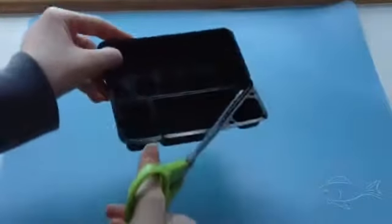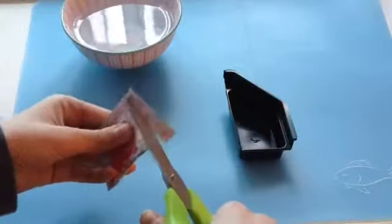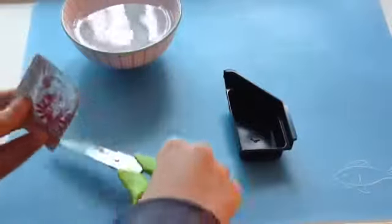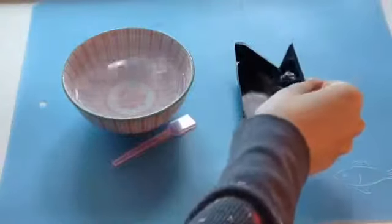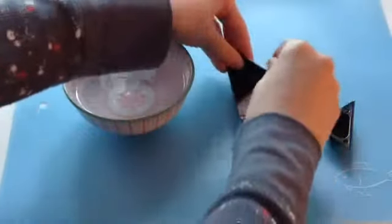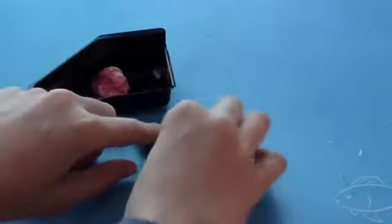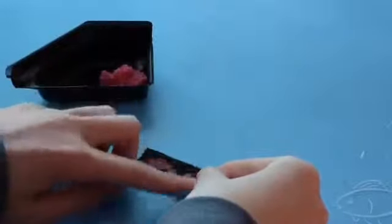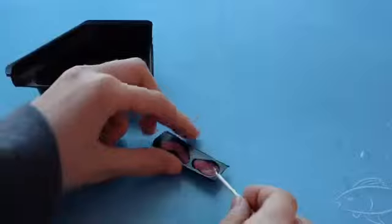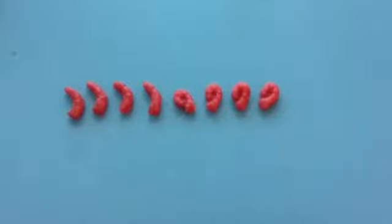I'm going to start off by cutting out my trays. Then I'm going to take the pink packet, which is the octopus legs, and cut that open. I'm going to pour that into the container that has the little music note in it. Then I'm going to add one cup of water to the powder and mix that around until it gets to a doughy consistency. After that, I'm going to take off a little chunk, put it in one of the octopus leg molds, squish it down hard, then take my toothpick and poke it out. And then you can just set them to the side.